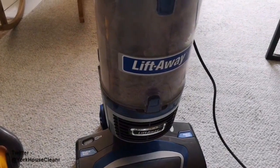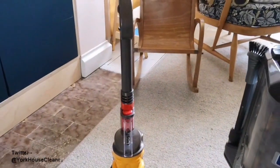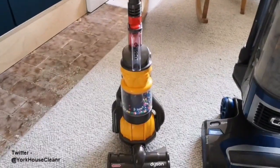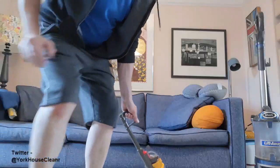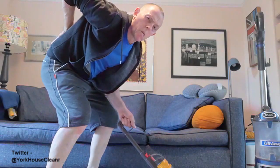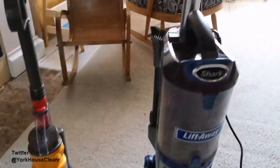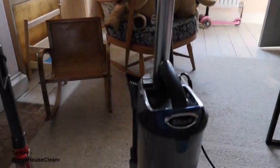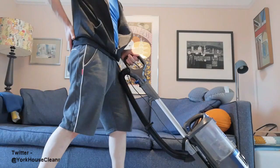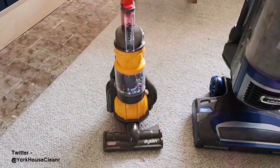The other thing I particularly like about the Dyson is its small portability, whereas the shark is considerably larger. However, the downside to the Dyson is the fact that it's not particularly good for your back when you're vacuuming — you end up bending and stooping quite a bit as you work. Ouch, yeah, not good. The shark is considerably taller and doesn't require as much stooping, so it's much better for your spine.